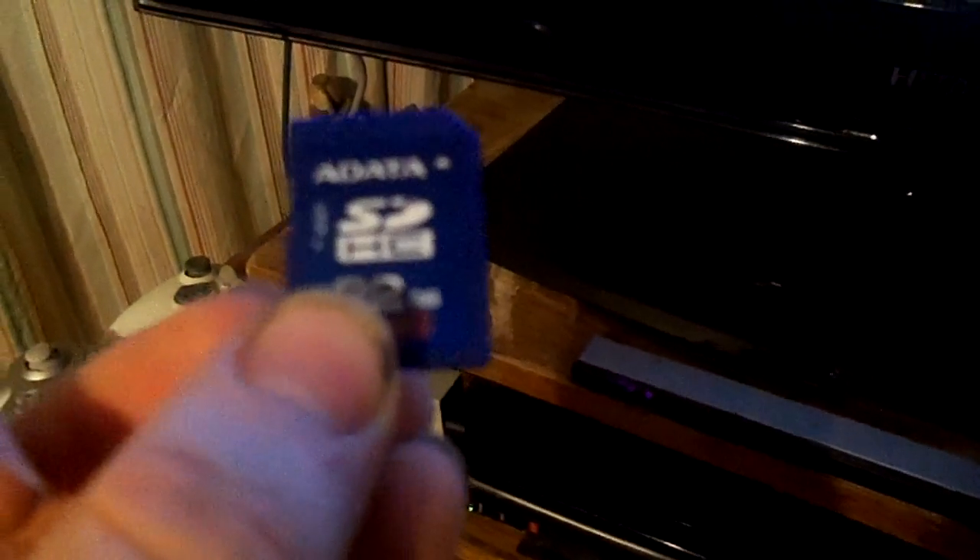I copied the data from my 32GB SD card, which I've been using with the Wii, onto the microSD card. And as you can see, this is legitimately a microSD card, so there could be no dispute that it actually works.